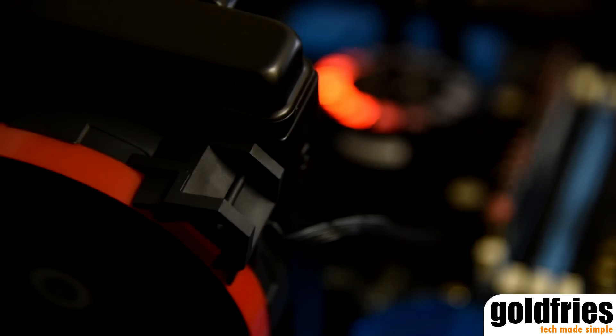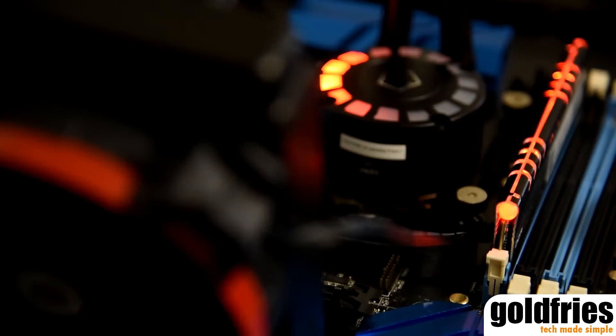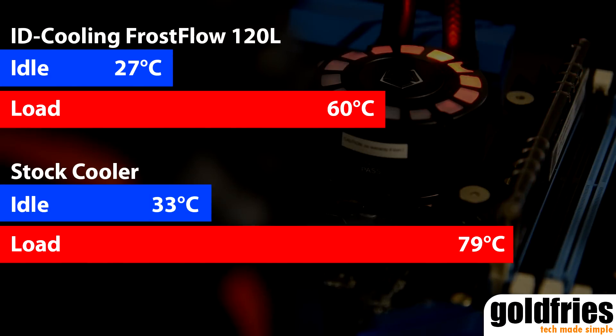The only compromise with the Frostflow 120 is that you can't disable or make changes to the LED lights. That aside, the performance is excellent.